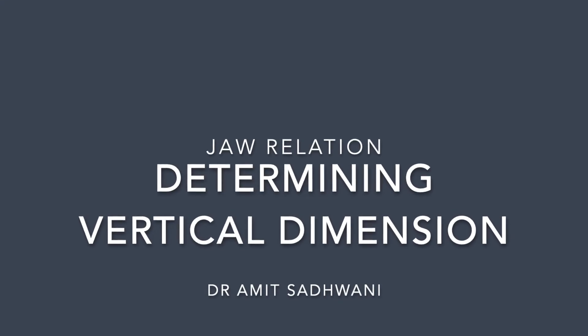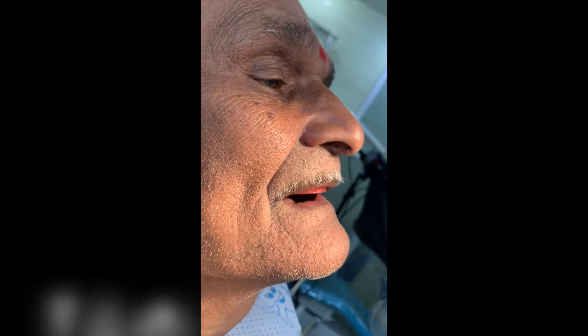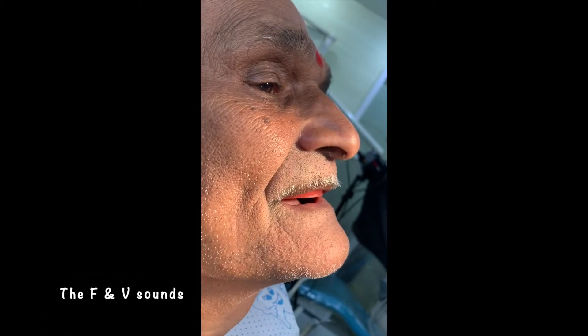Hi all, moving ahead with Jaw Relation, let's optimize the vertical dimension of the edentulous patient. Phonetics play an important role when you check for the level of the maxillary rim. Note that the lower lip is not getting compressed.